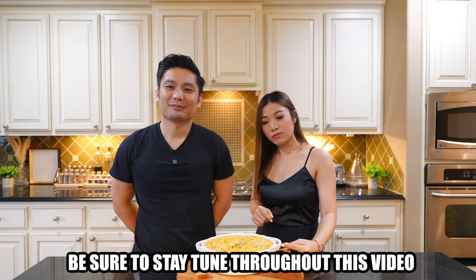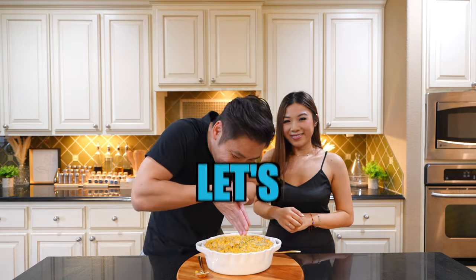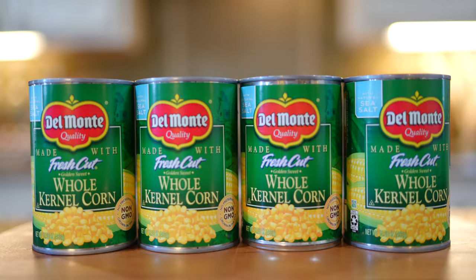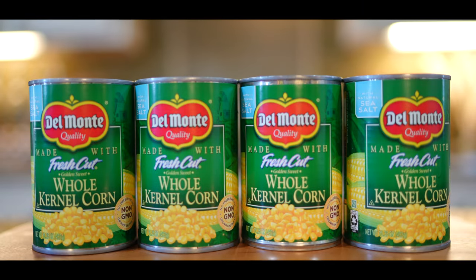Be sure to stay tuned throughout this video to learn this super delicious recipe. Let's jump right in. Alrighty, let's get started with our ingredients.